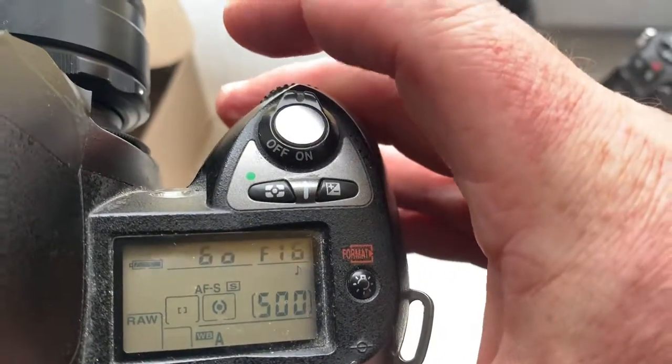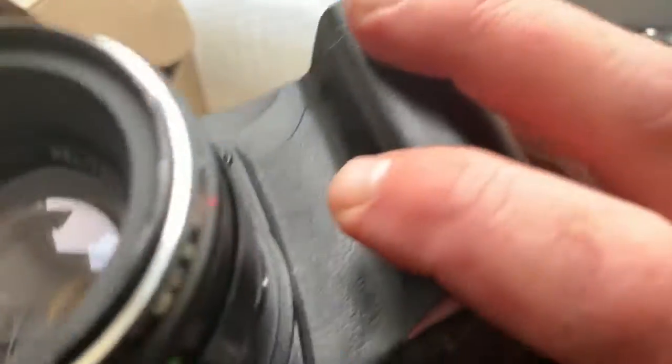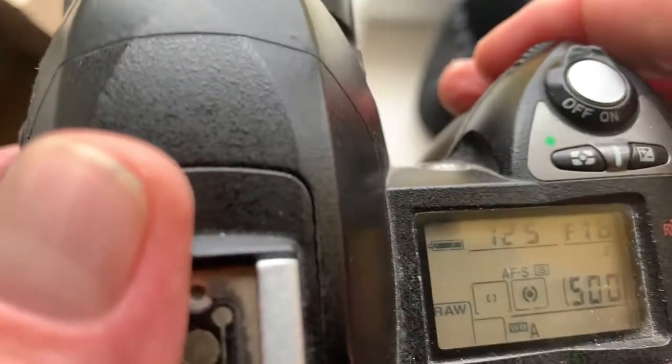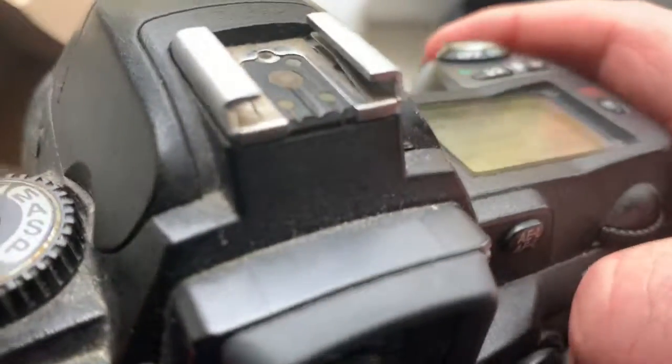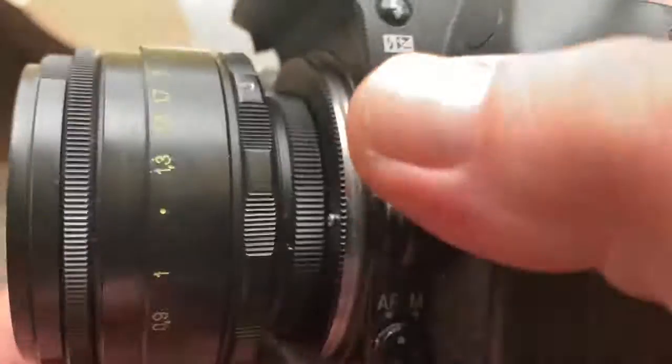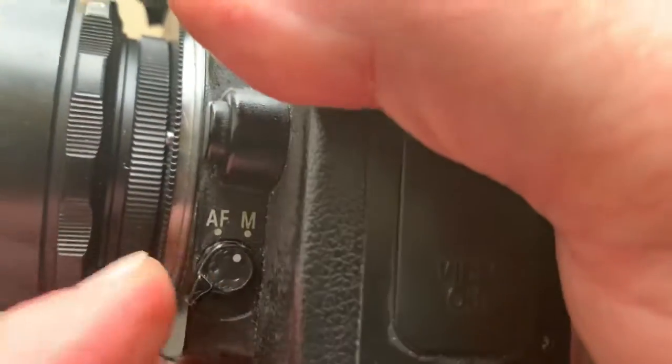The comfortable algorithm for working with the chip on this lens I will send to your email. You can choose any focus point. When you're shooting with the lens, choose the IFS mode in the camera menu or at this level if you have it on your camera — IFS mode.